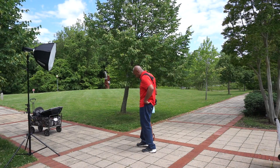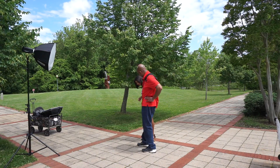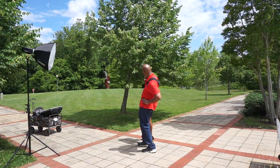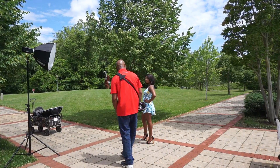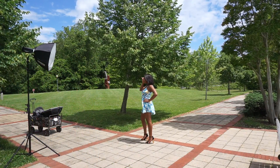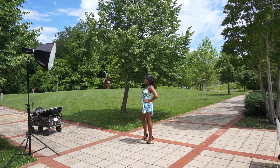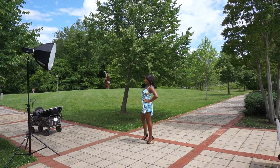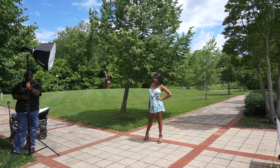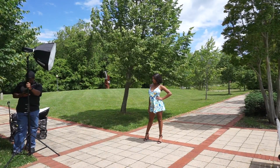So we'll do something like what we did before. Stagger your feet, and then bring your left hand up on your hip. Kind of drop your toe a little bit. Yeah, that's good. Hold it right there. All right, good, just like that.